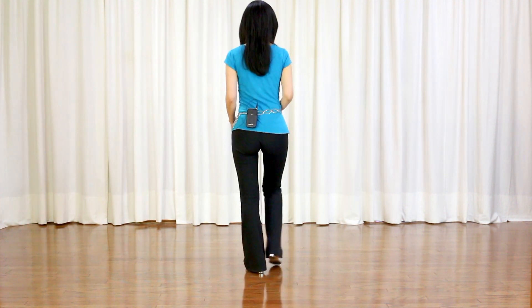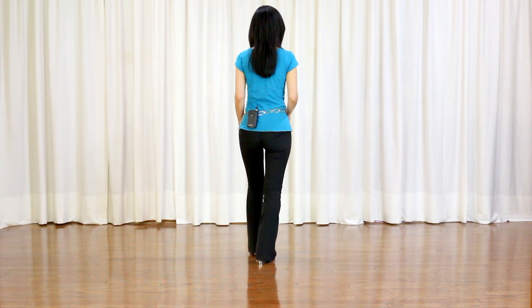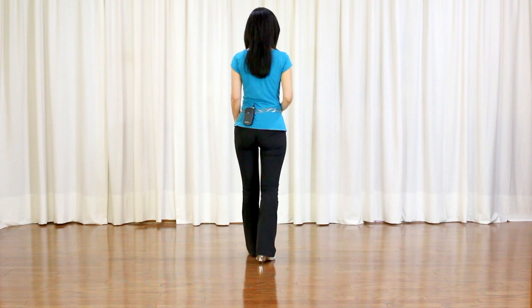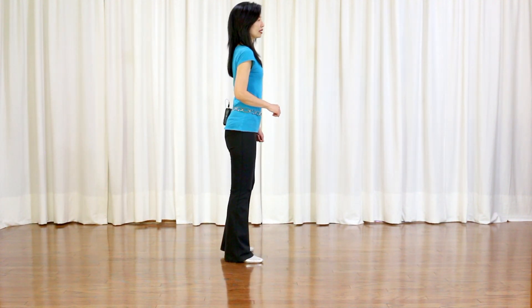Toe struts: right toe strut, left toe strut. Quarter turn to the right, rock forward, recover, quarter turn right, side hold. That completes Section 1.